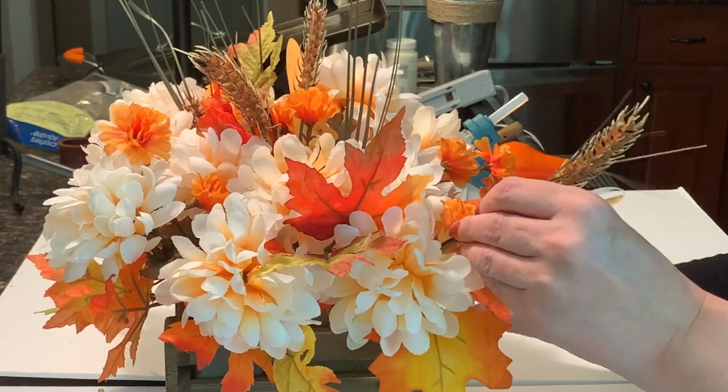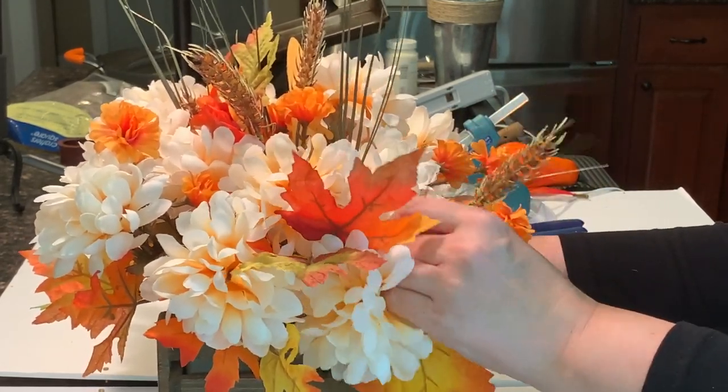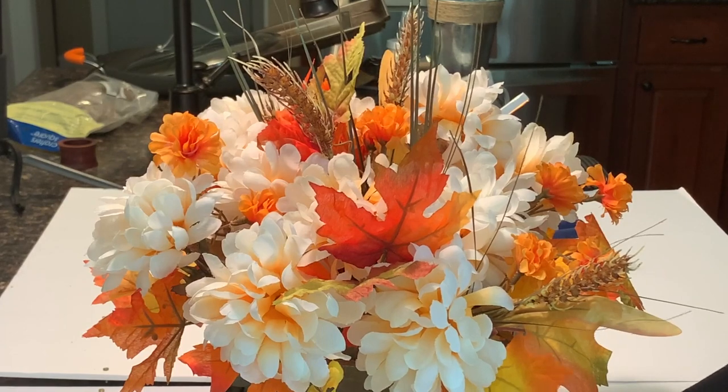Just look at all that gorgeous movement! I love it so much. Such a simple fall DIY, but the colors and the movement of this piece just make me so happy.